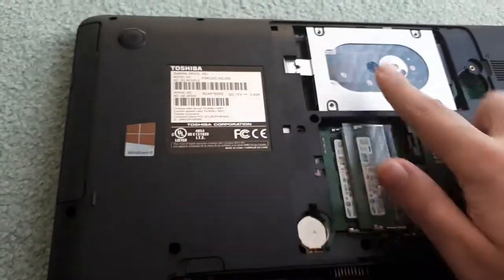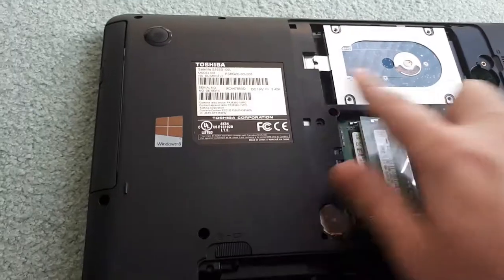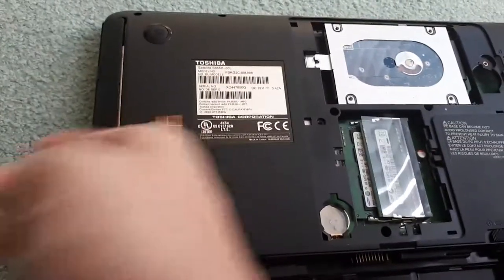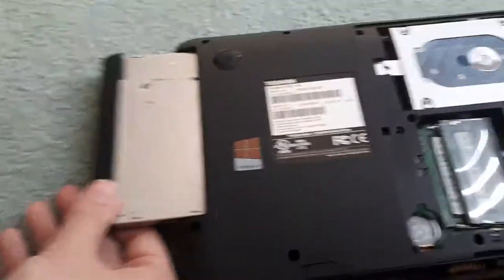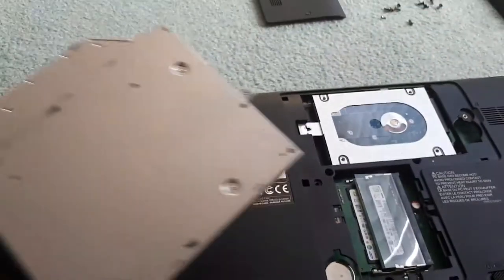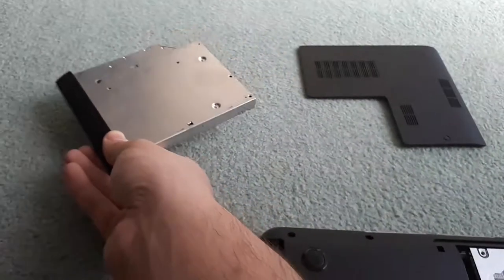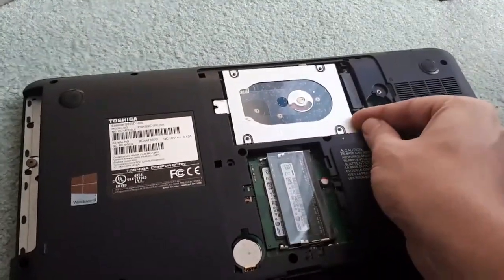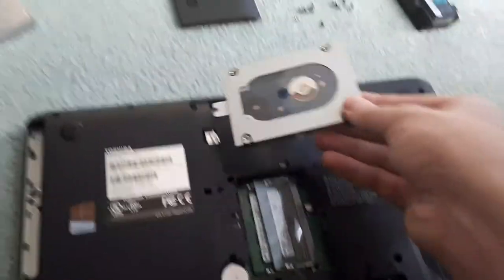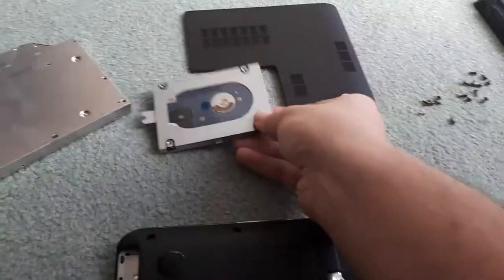Now you can take out your hard drive and your CD drive and be able to open up the laptop. If your laptop does have a CD drive, you just slide it right out after the screw is removed and place it off to the side. For the hard drive, you just want to push it whichever way it's facing away from the pins, and you'll be able to pull it out and put it off to the side as well.